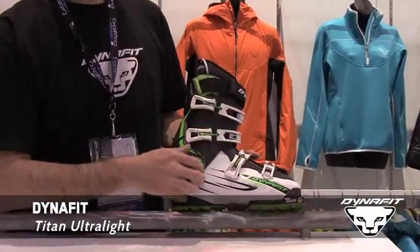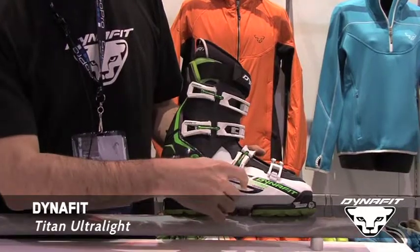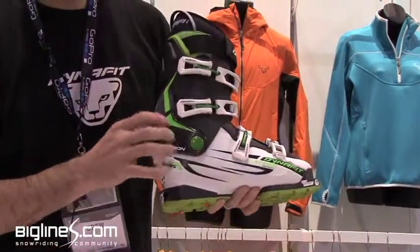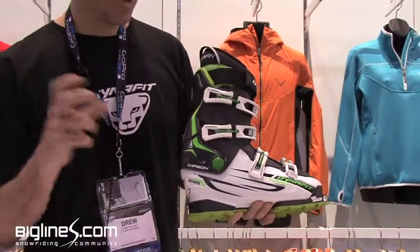It's a four buckle boot constructed of P-backs — P-backs lower cuff, P-backs upper cuff. We actually use carbon fiber in the heel booster here, which is very lightweight and very stiff for great lateral stiffness in the boot.